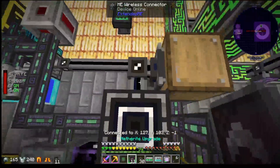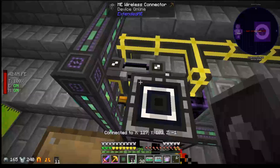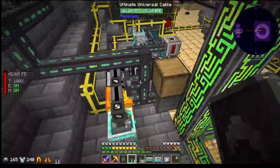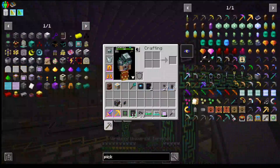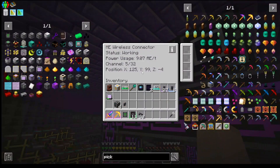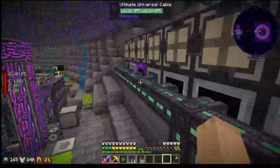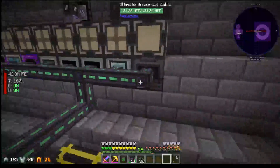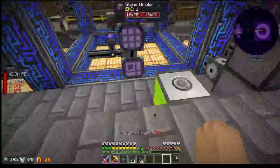Everything looks good — it's a lot cleaner. I still want to clean up all of this universal cable, so let's set that up as well.